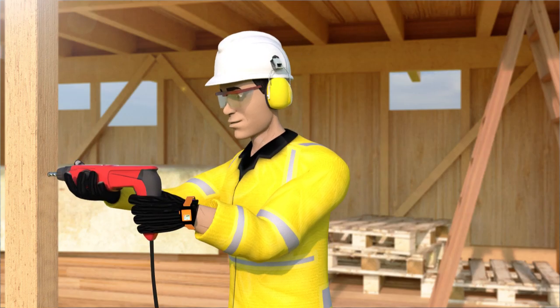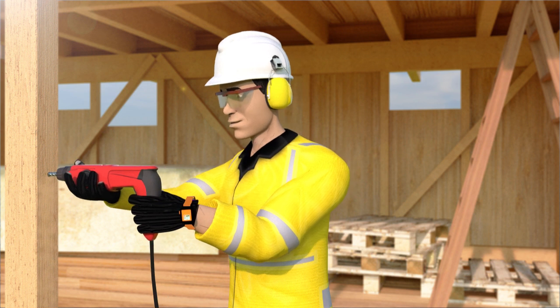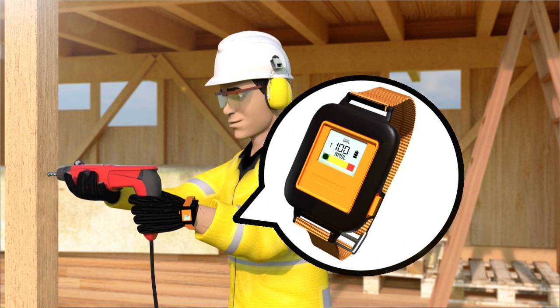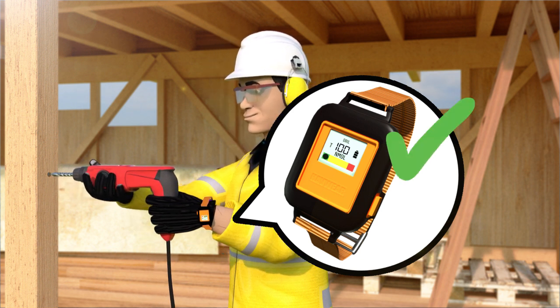Knowing if you are being overexposed to vibration is the first and most important step to prevention. By wearing special equipment, such as haveware, you can monitor exactly what your exposure is and then take the necessary precautions to minimise it.